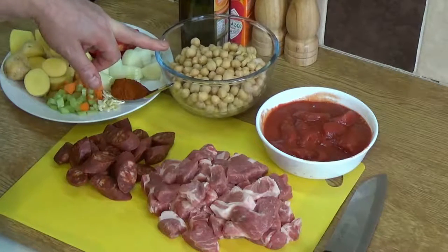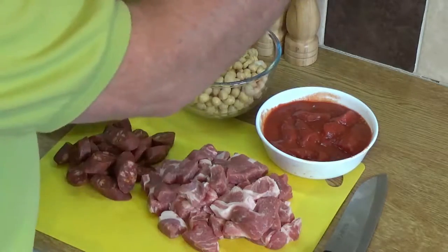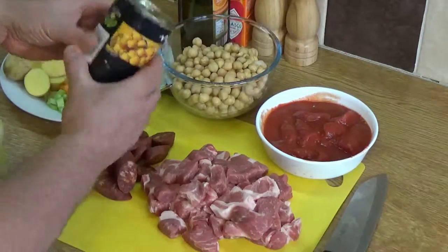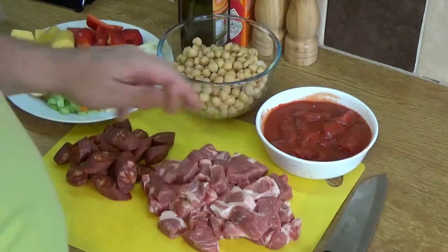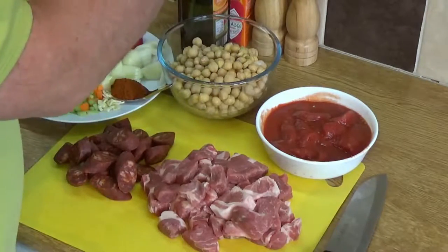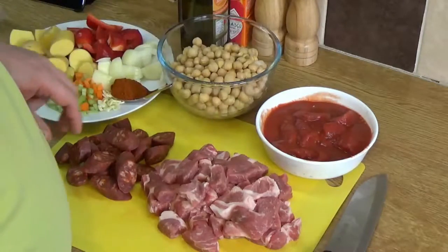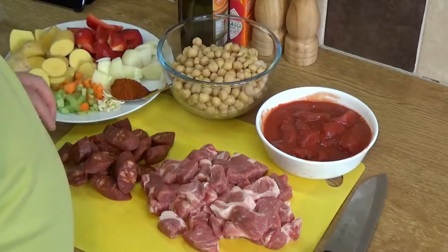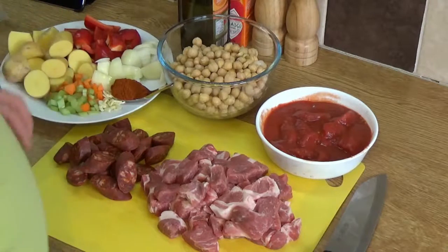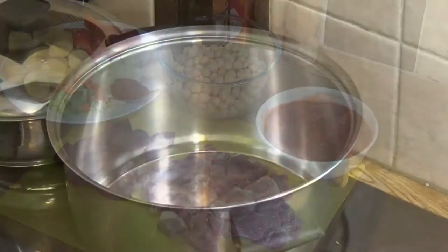The chickpeas — there are two standard 400 gram cans of chickpeas, and the tomatoes are again a 400 gram can of whole tomatoes, which I've just chopped up into chunks roughly the size of everything else. It's going to be a pretty wholesome dish — this would easily feed four people.